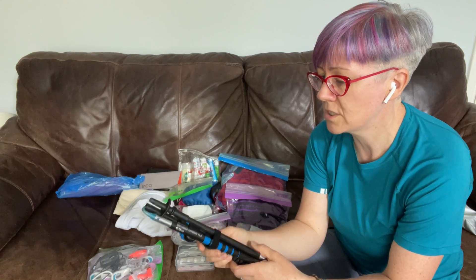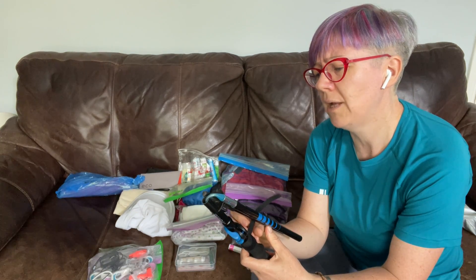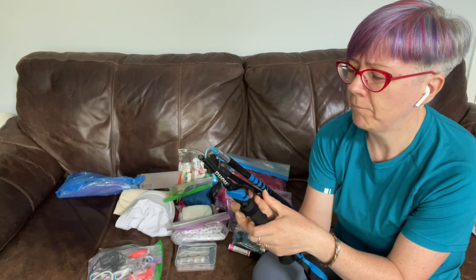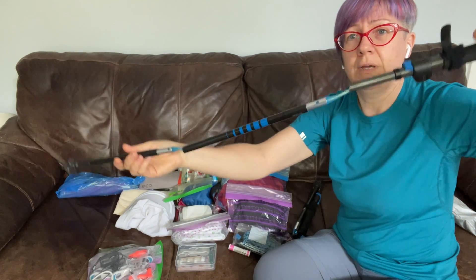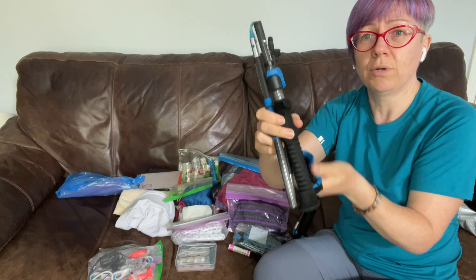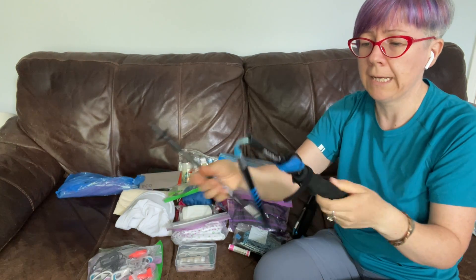So these ones I did quite a lot of research on this time — these are Black Diamond, they're called the Distance Carbon FLZ. Basically they are a pole that comes in three parts and folds down very small so you can put it in your rucksack. You can see how compact that is — it's no size at all really.